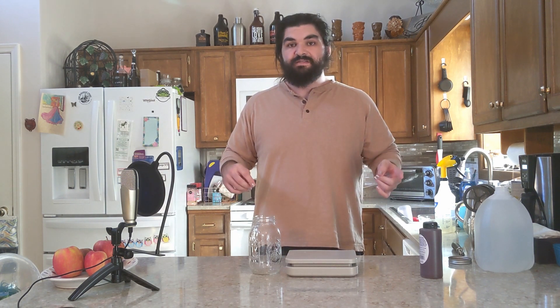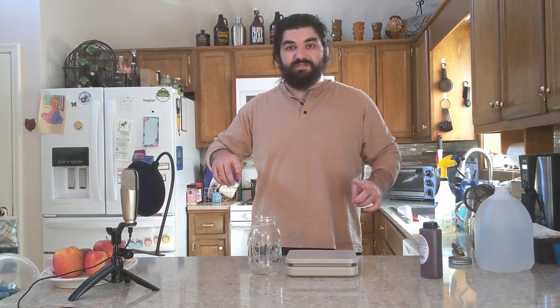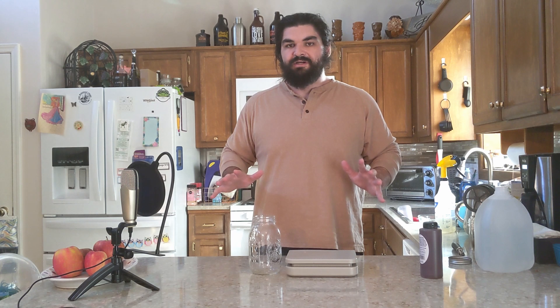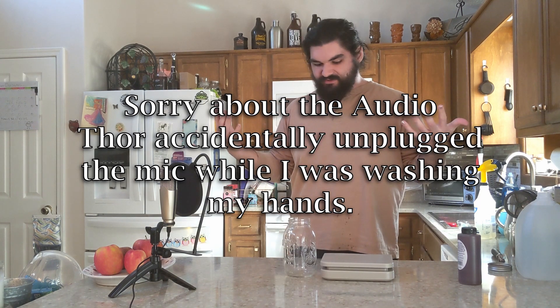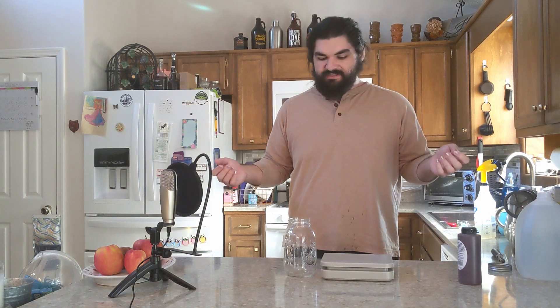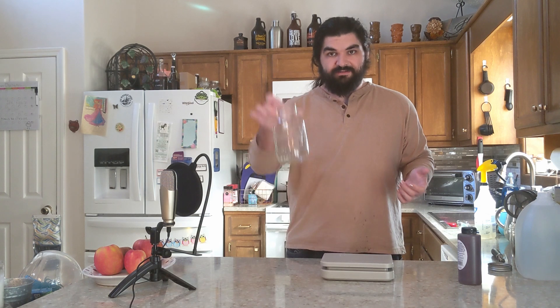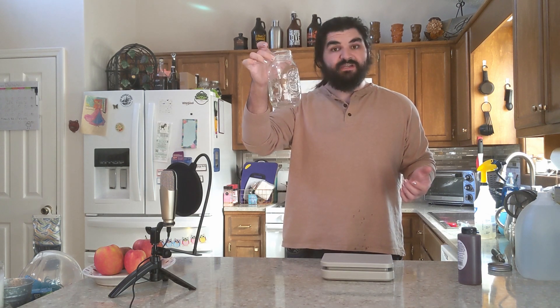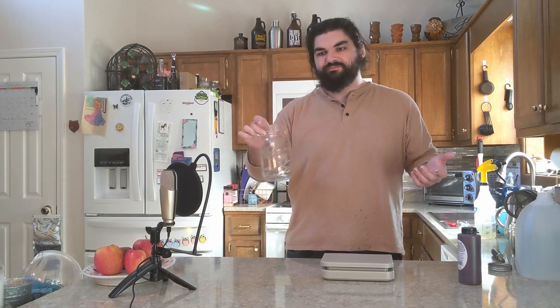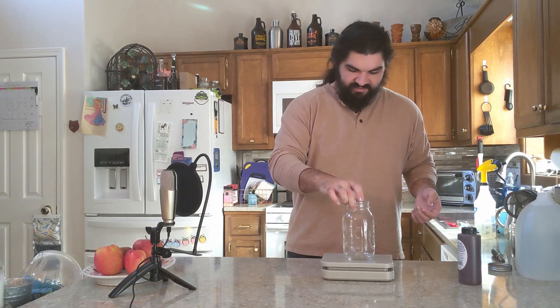Just a second while I wash my hands. I want everything around the apple and what I'm using to be as clean as possible so that we just get what's currently on the apple skin. Alright, now that I've washed my hands thoroughly, we'll go ahead and get to the next step. I've already sanitized the mason jar, so I'll go ahead and get that set up.